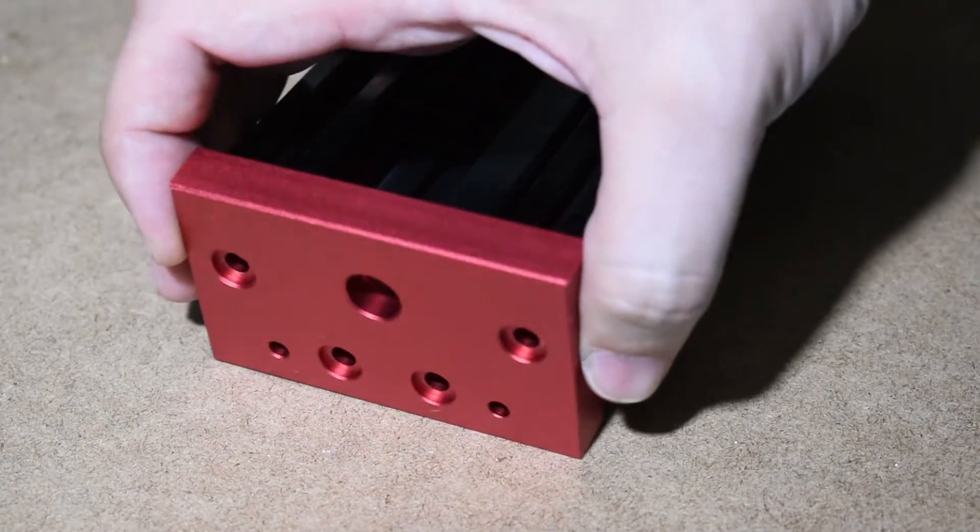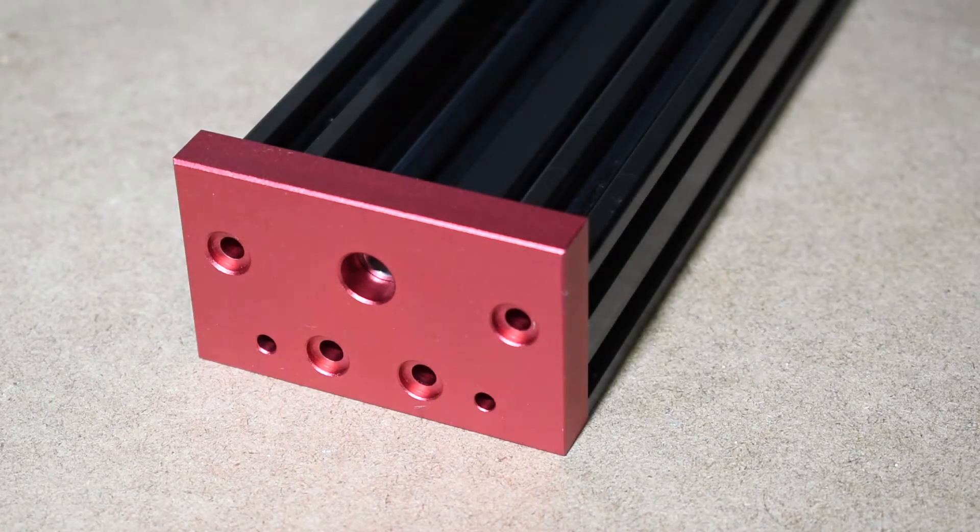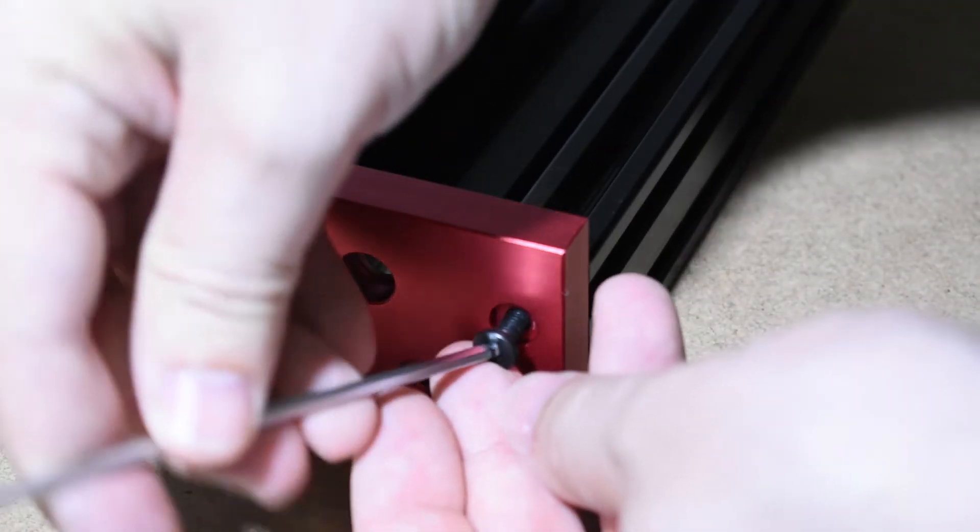Screw the bottom endplates to the C-beams, just the bottom ones. Do not install the top endplates yet.